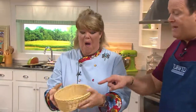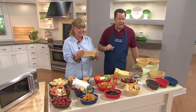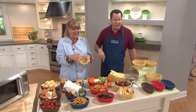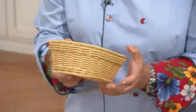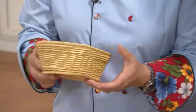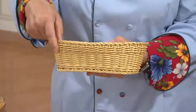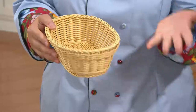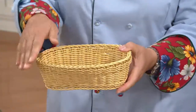You might say, 'Big deal, they're baskets — nothing new about a basket.' But wait — these are made of the same polypropylene that Lock and Locks are made out of. You can ball that basket up, and if you're wondering how to clean it if you get food in it — put it in the dishwasher. And doesn't it look like it's wicker?